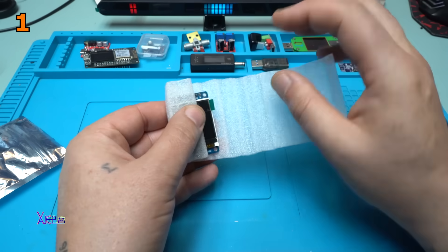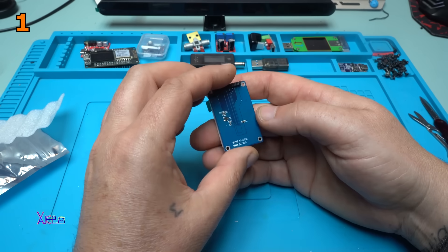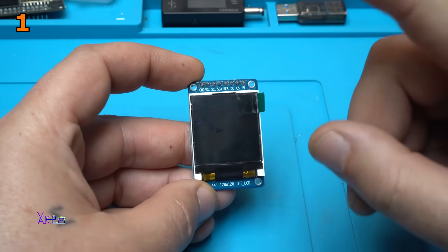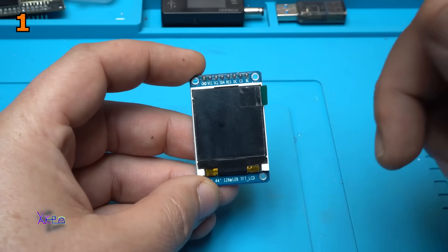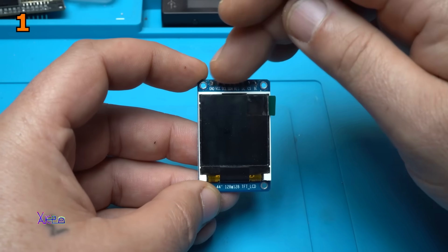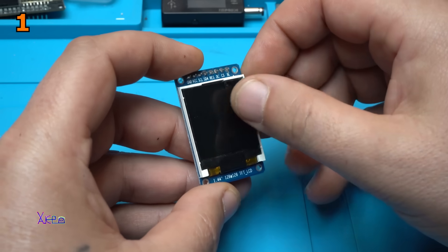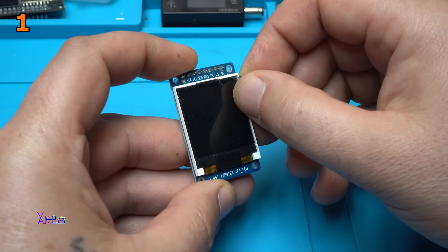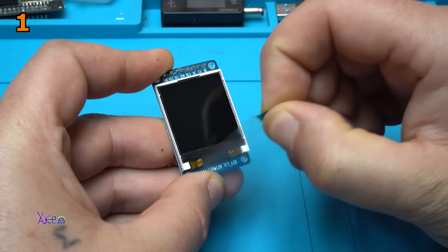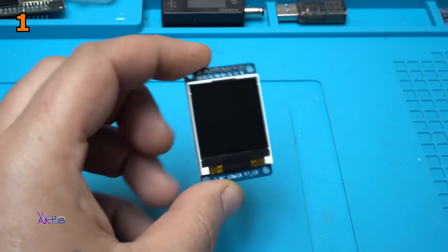It has a film that is protecting the screen. First thing I need to mention — and you need to remember — this screen is working at 3.3 volts, not 5. It also has more connection pins. Should I remove the protector? Yes, this time yes. Looking nice — 360 degrees.